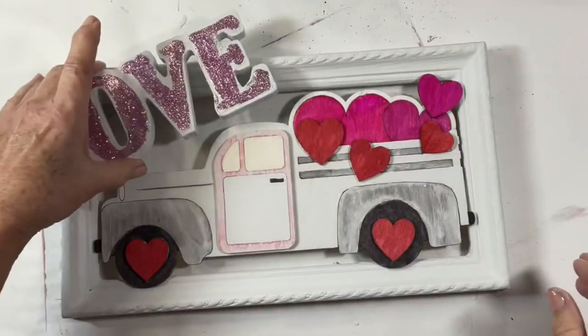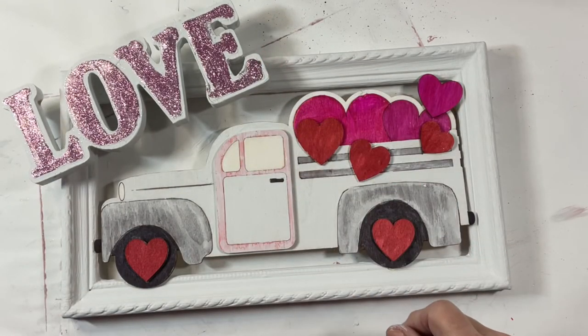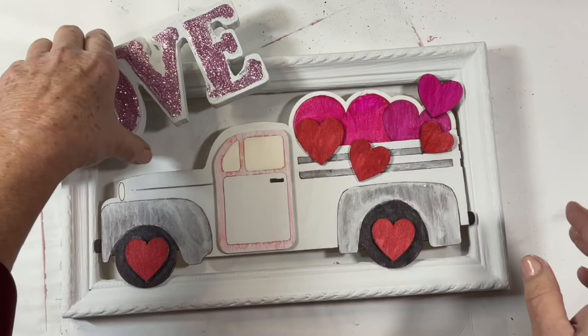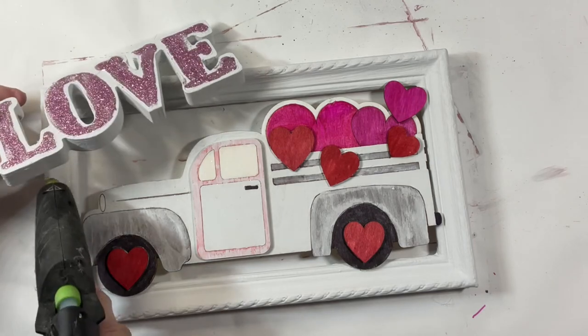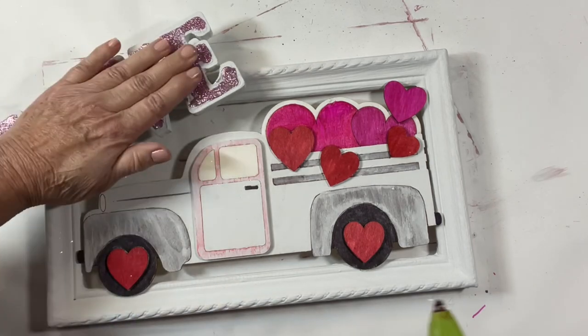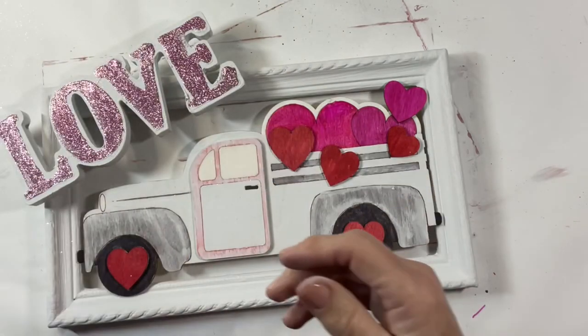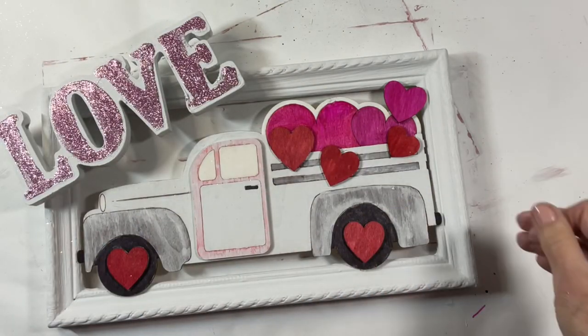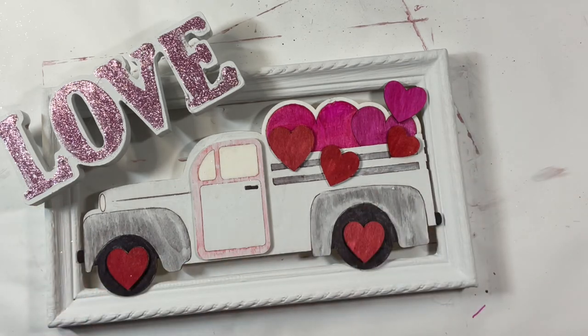Next, I used Gorilla wood glue and hot glue to adhere the love sign to the corner of my picture frame. And that's all there is to this little piece of Valentine décor.